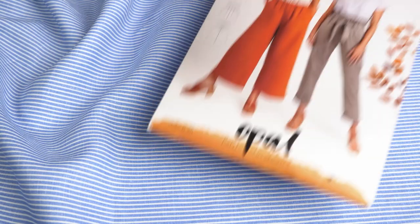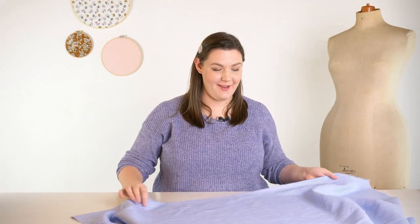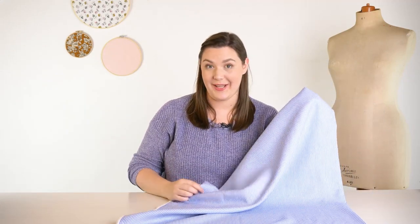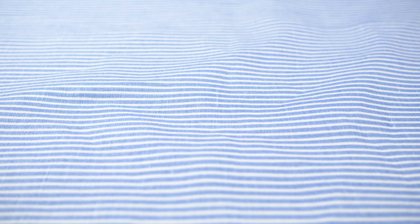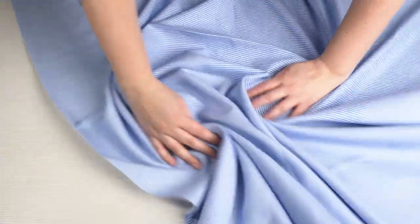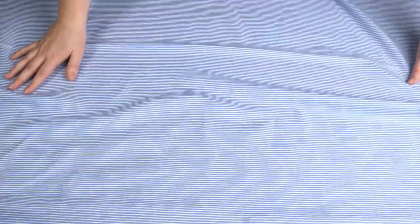Next up is trousers and I have another Lady McElroy fabric, but this one is 100% linen in a really lovely blue and white stripe. I love this fabric because from far away it just looks like a simple light blue, but as you get closer you see how vibrant that blue actually is — it gives it a really lovely dimension. It has a really nice drape while still keeping some structure and it's totally opaque, making it really great for trousers.